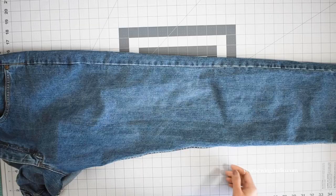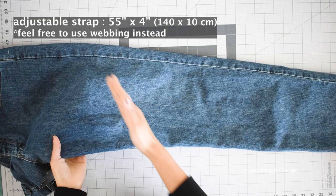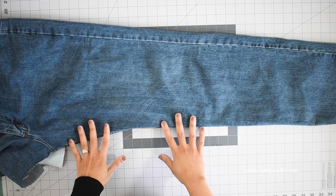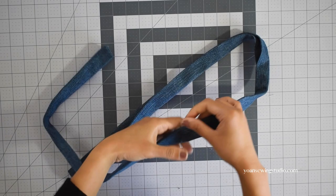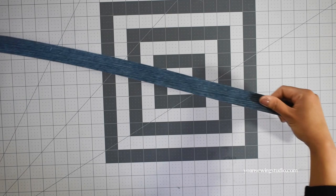For the strap, I'm using fabric from the other leg of the jeans — cut a 4-inch strip and join strips together to get a 55-inch long strip, which is my ideal adjustable strap length. If you don't have sufficient jeans fabric or doubt your machine can handle the bulk, you may opt for a webbing strap or use cotton quilting fabric. Join two strips on the bias just like when making binding strips, then fold and press the strip in fourths to make a one inch strap.